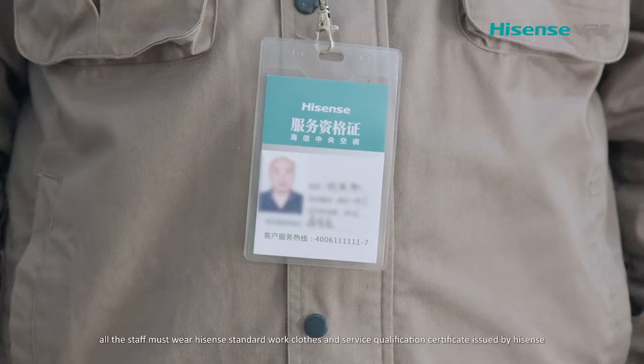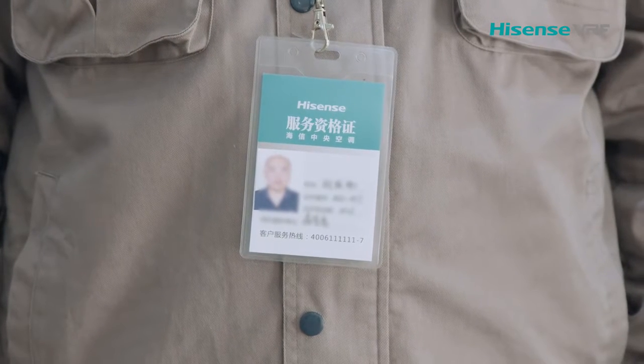All the staff must wear Hisense standard clothes and a service certificate issued by Hisense.